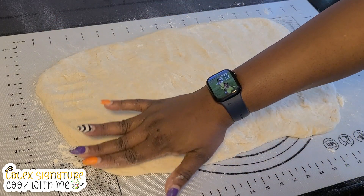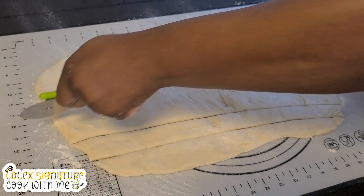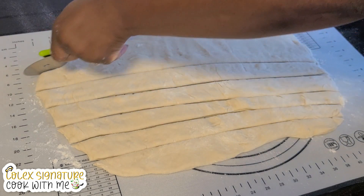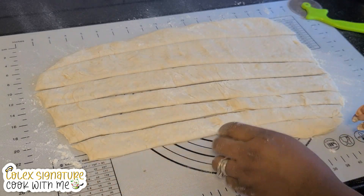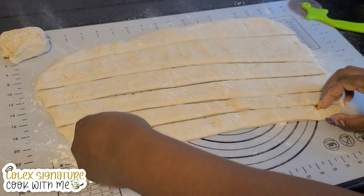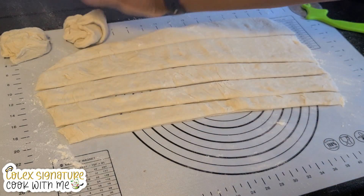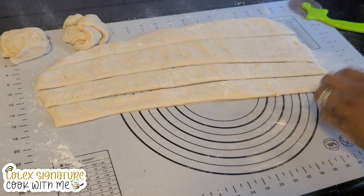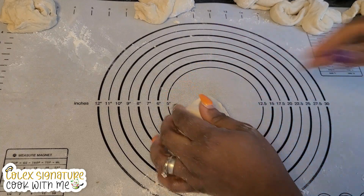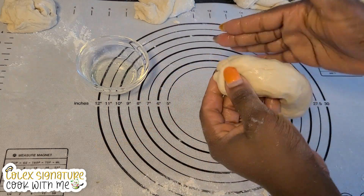I'm doing some counting — I should be able to get about six or seven out of this mixture. Wish me luck! So we've got about seven and we're going to roll them. On to the first one — it's nice, it's not sticking to my finger. I'm going to rub some oil on my hand so it's not sticky, and I'm going to roll it into a long rope.